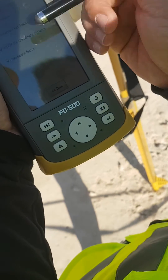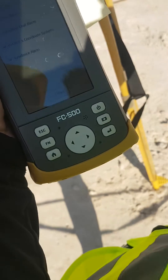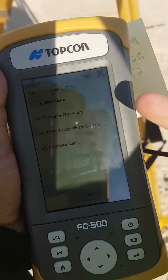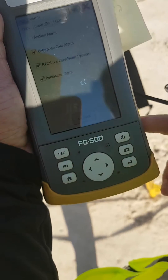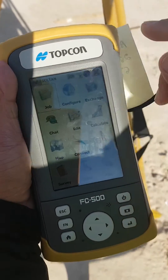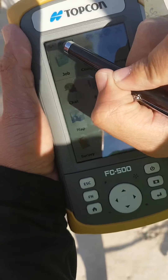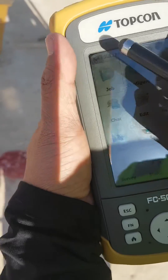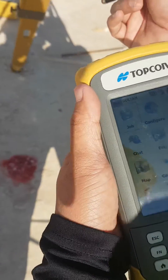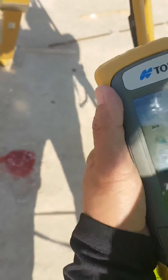These are just some alarms. After that you just click accept, and on the home page — accept — it will generate the job. As you can see, the current job is Sultan. That is the name.